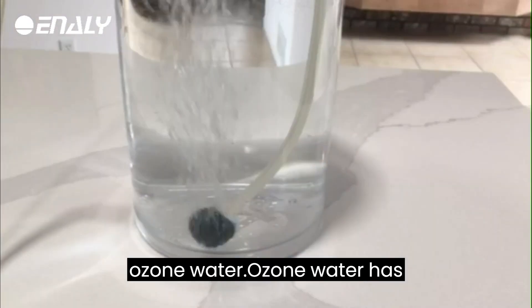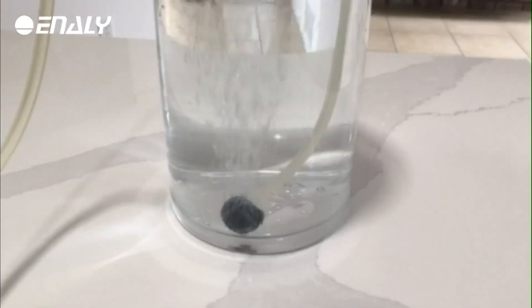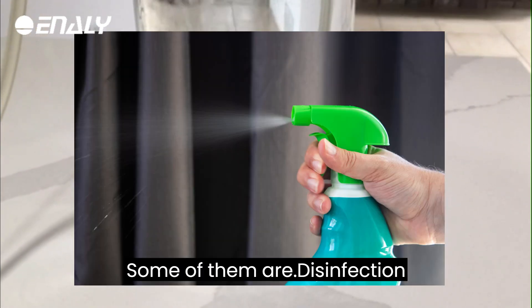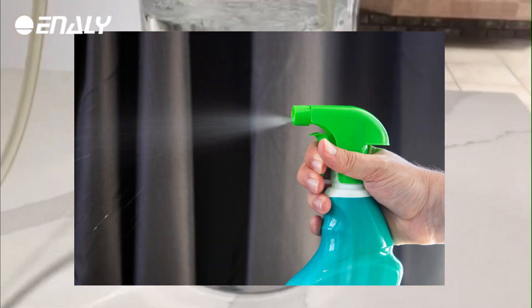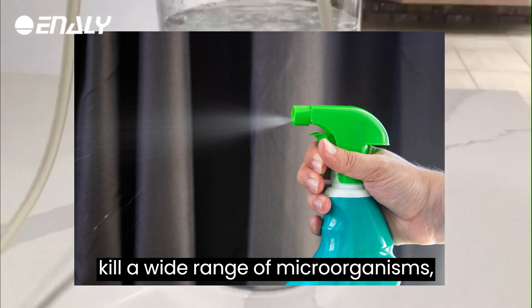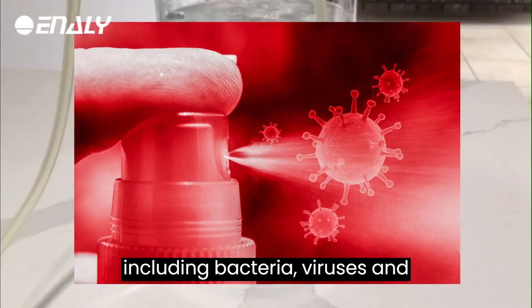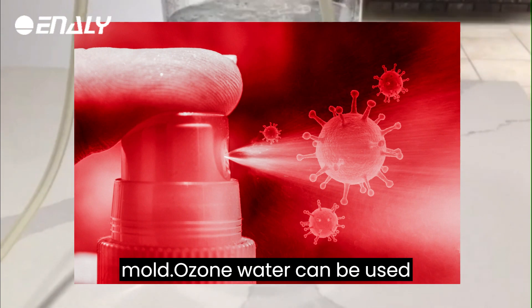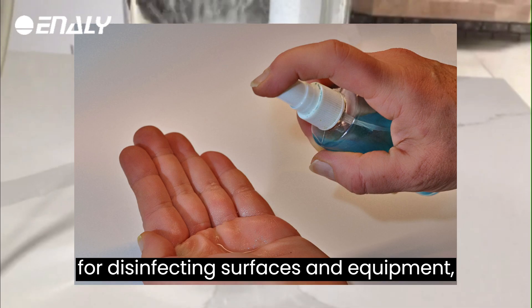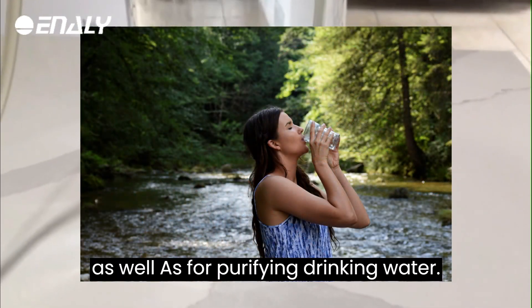Benefits of Ozone Water: Ozone water has several potential benefits when used in the right way and appropriate quantity. Disinfection: ozone is a powerful oxidant that can kill a wide range of microorganisms, including bacteria, viruses, and mold. Ozone water can be used for disinfecting surfaces and equipment, as well as for purifying drinking water.